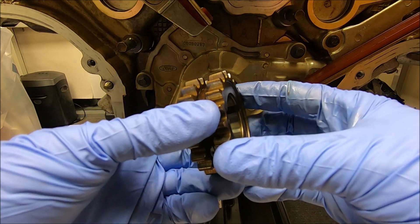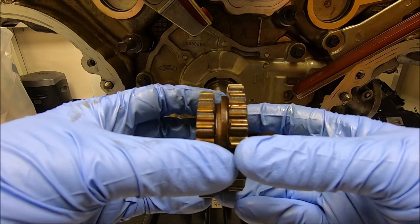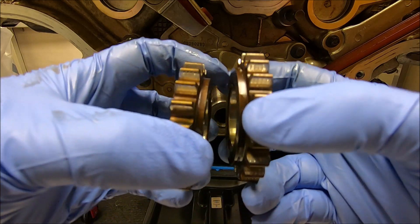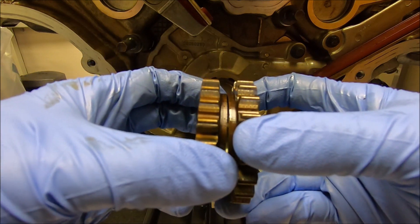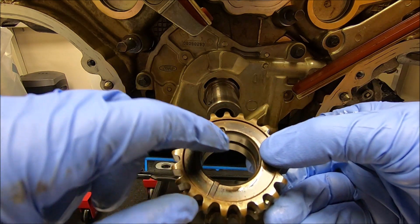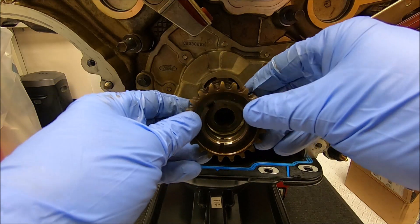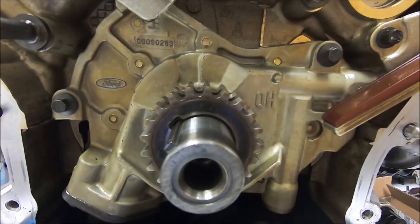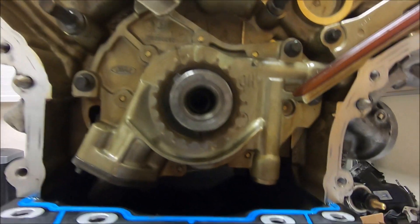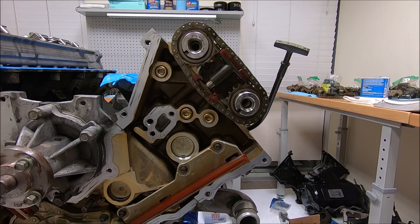There are two different types of crank sprocket: the two-piece, which is what this is, and a one-piece that came on the later models of the DOHC 4.6s. There's only one correct way if you have the two-piece to put it together. You can see the raised portions — those two portions meet each other. The keyways line up on both of them and the timing mark will point straight down. Here's a close-up showing the keyway pointing in that direction and the timing mark pointing straight down.